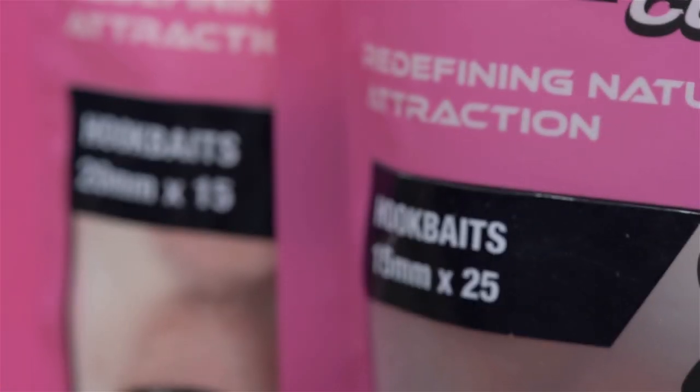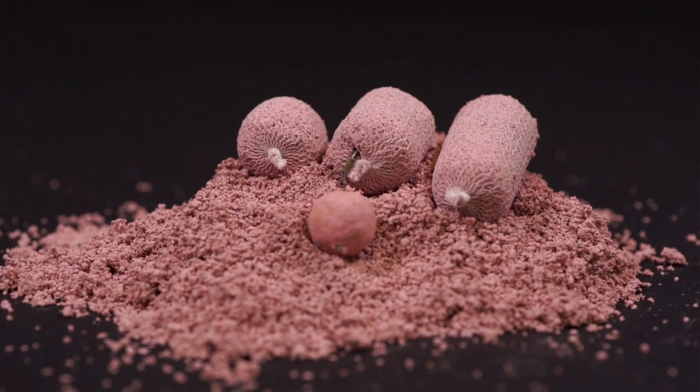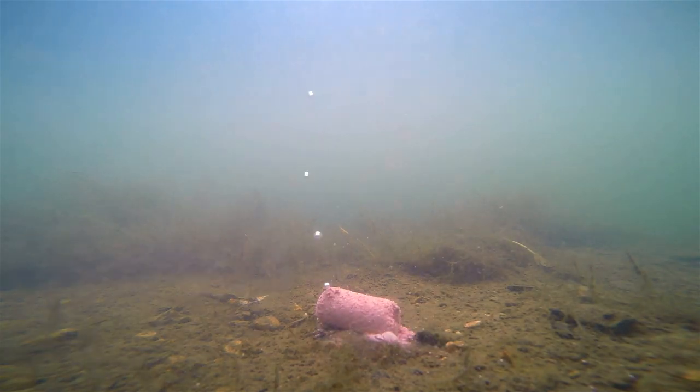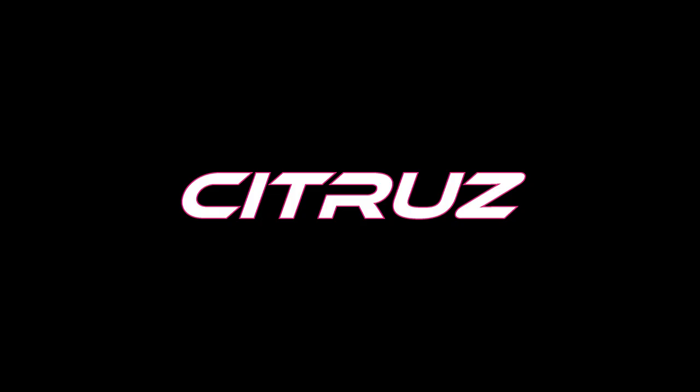Citrus cultured hook baits are available in two sizes, 15mm and 20mm, and are perfect for use in conjunction with the citrus fizzing stick mix for a serious hook bait edge. Citrus cultured hook baits.